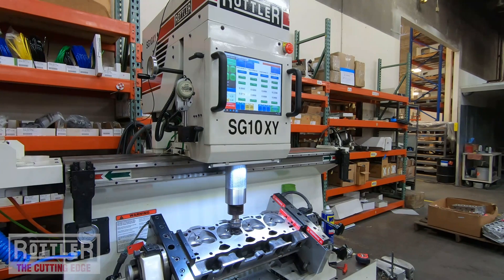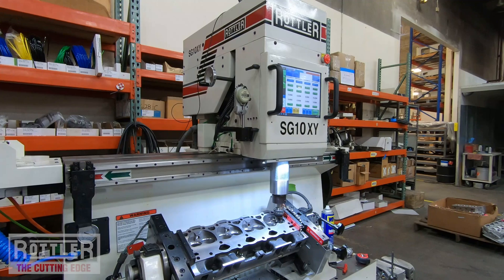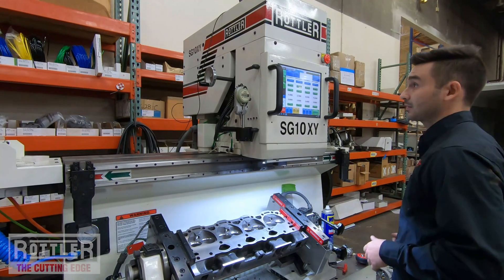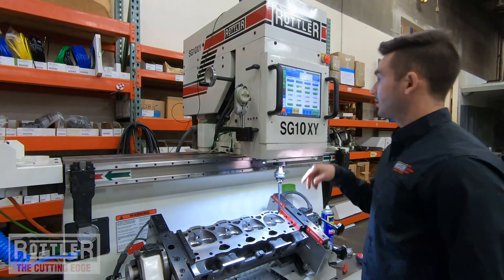Once that's done, take this guy out, grab the intake cutter, make sure it's automatically switched — and it is. Put that in, and now hit cycle start again.